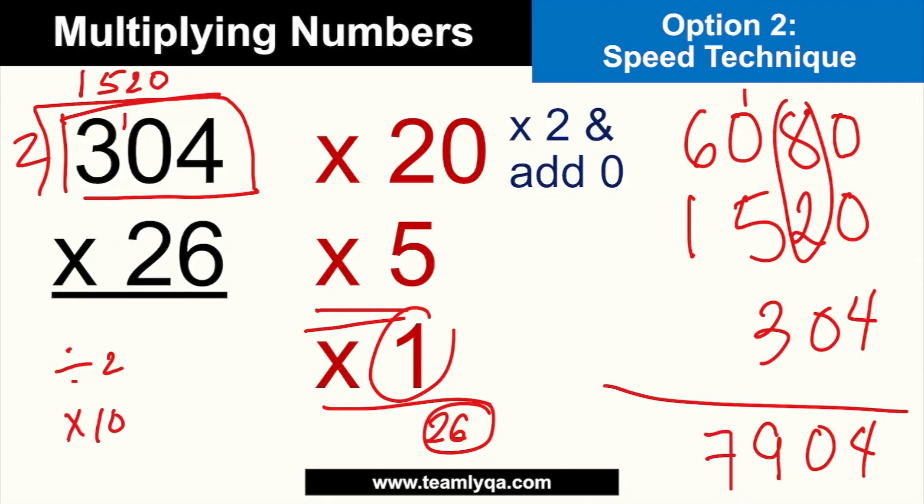The more you do it, the faster you get. This avoids the confusion of carrying digits in the traditional long multiplication. Not everyone is comfortable with those long solutions. Honestly, the reason I do this is because I'm careless — I sometimes forget the carry, or misplace it. So this is my way of solving it without getting tripped up by the traditional method. I do have other techniques like this — if you're interested, let me know in the comments below.